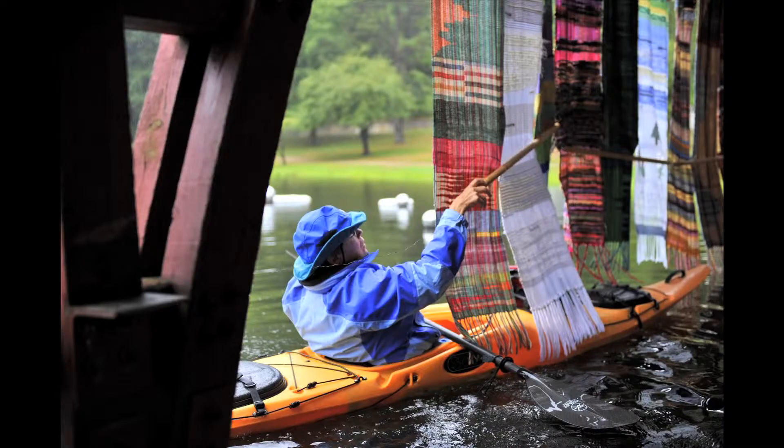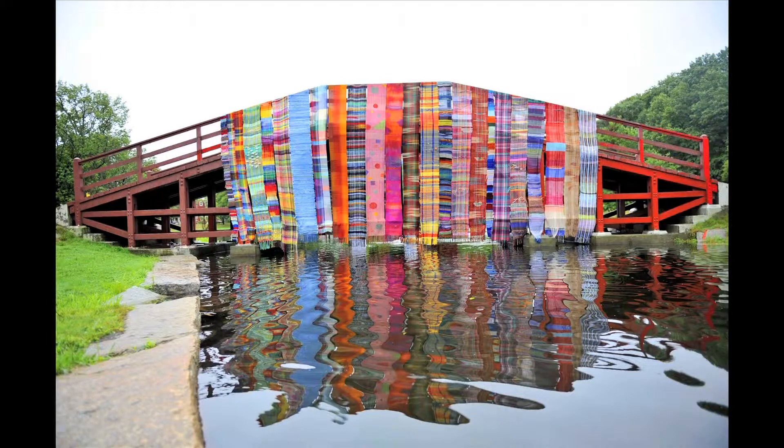It looks better than the painting, I think — than the artist's rendition — because that was very pastel, and this is looking more like an oil painting.